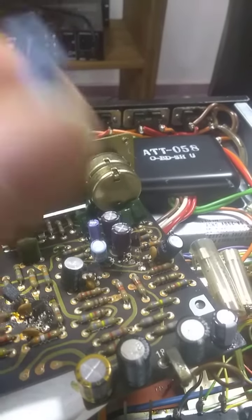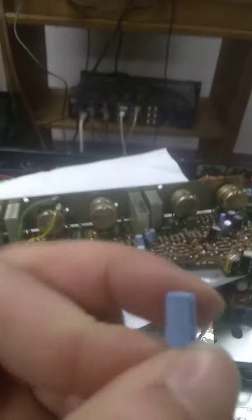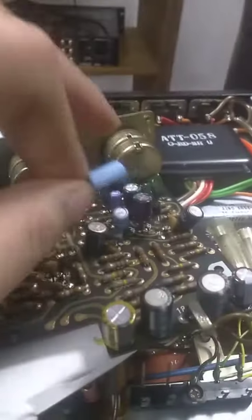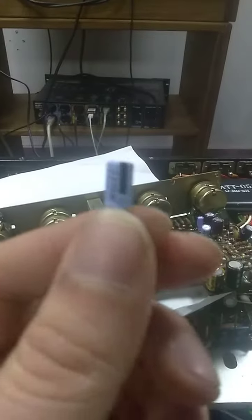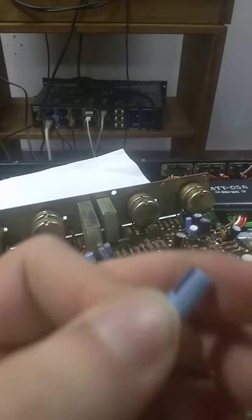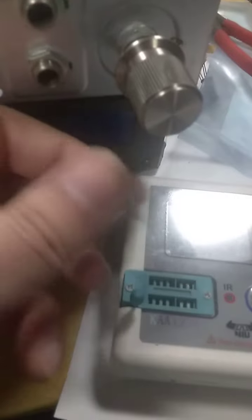And it all came down to this capacitor, right here. This capacitor wasn't filtering properly. And the thing is, it actually tests good — tests fine, tests within spec.